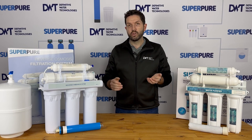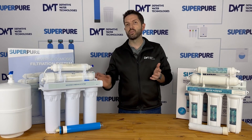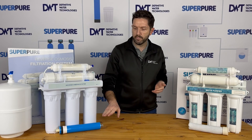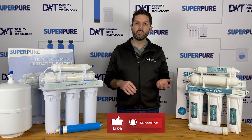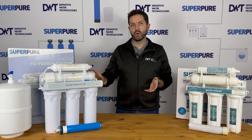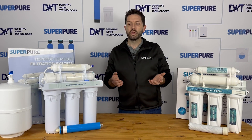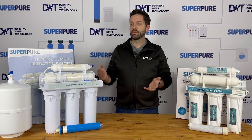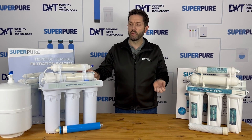Some of the newer technologies — we do offer high-flow membranes — offer closer to a 1-to-1 waste ratio and a higher throughput than standard membranes. That's an optional accessory or aftermarket filter change you can do, but typically out of the box these units are quite inefficient. Again, if you don't use a massive amount of water, it's not going to be a huge amount of water wasted, and obviously for the quality of water you do get out of the system, it is a compromise that many people are willing to make.